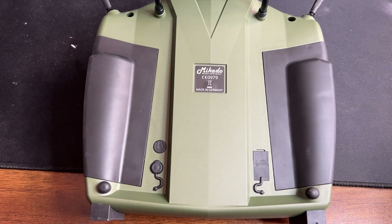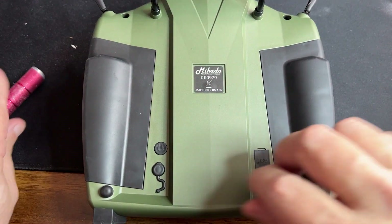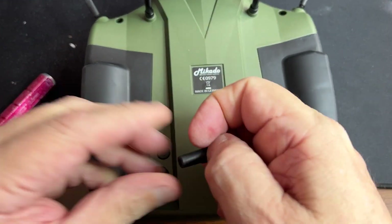All right guys, this is Oki here. I'm going to do the update for the vControl EVO that they posted online.